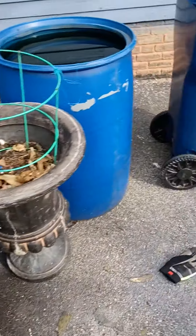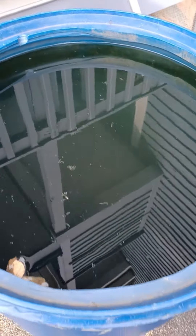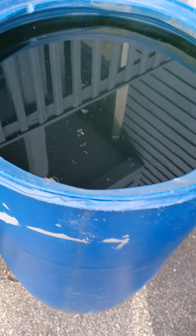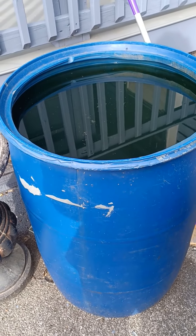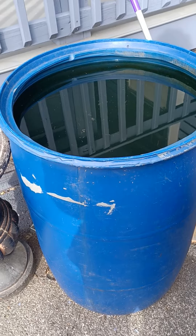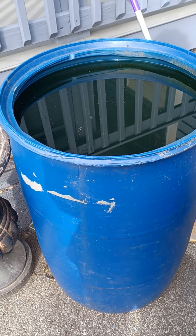This is the other rain barrel. It doesn't have a lid over it — it's just an open barrel, so I got plenty of water in here. As it warms up, this is where I will buy the feeders to put in there to eat the larvae of any mosquitoes that like stagnant water, so that way I don't have to worry about being bitten every time I step out the door.